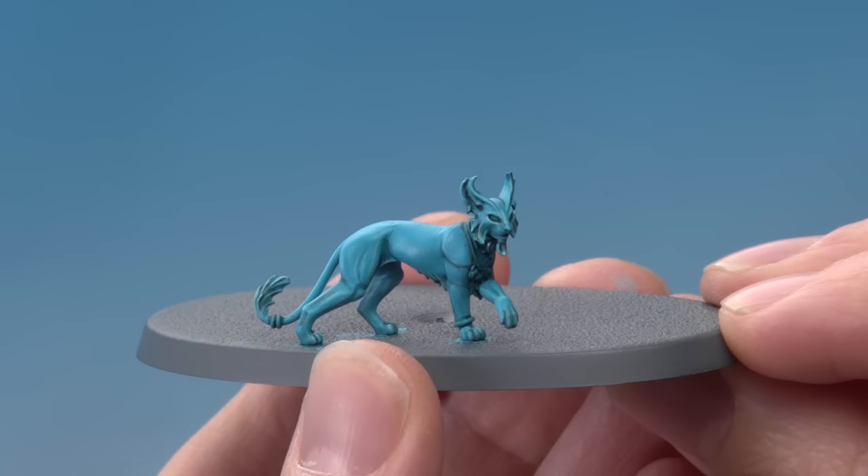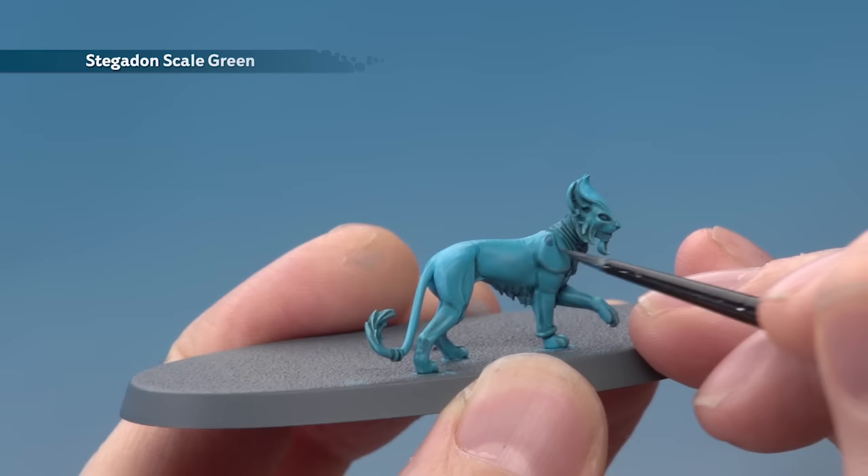At this stage I'm going to start adding some patterns to the Gyrinx's body using Stegadon Scale Green, going for some vertical stripes running down its back and down the sides towards the legs.